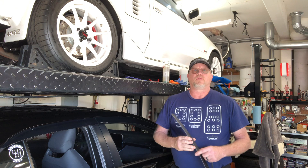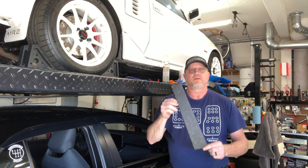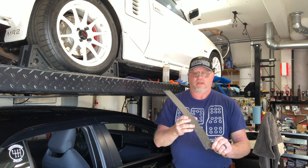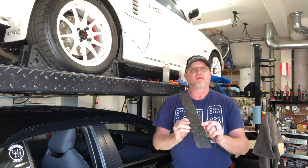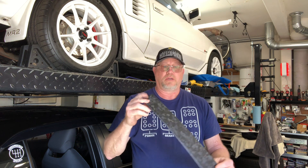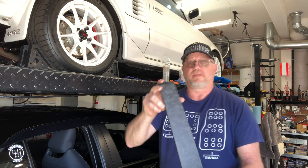Hello everyone and welcome back to the channel. Today I am going to be installing some carbon fiber forged carbon fiber covers on my B-Pillars. These are a matte finish and they just stick on with 3M tape.